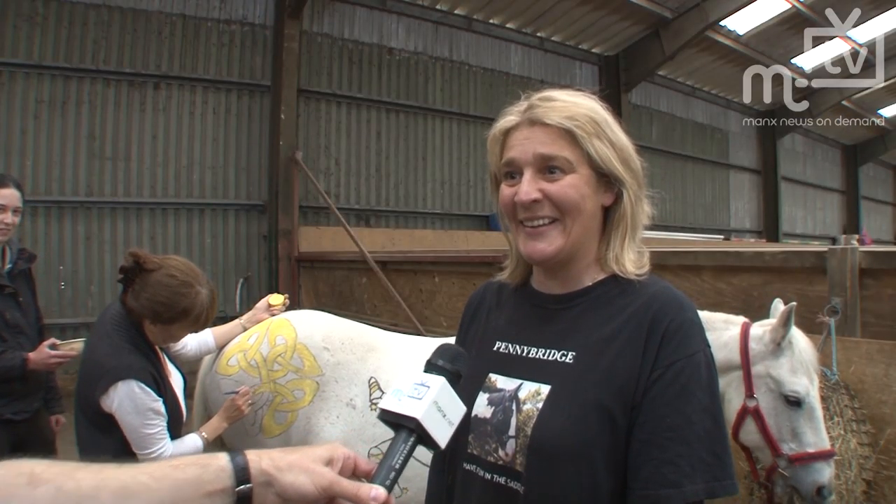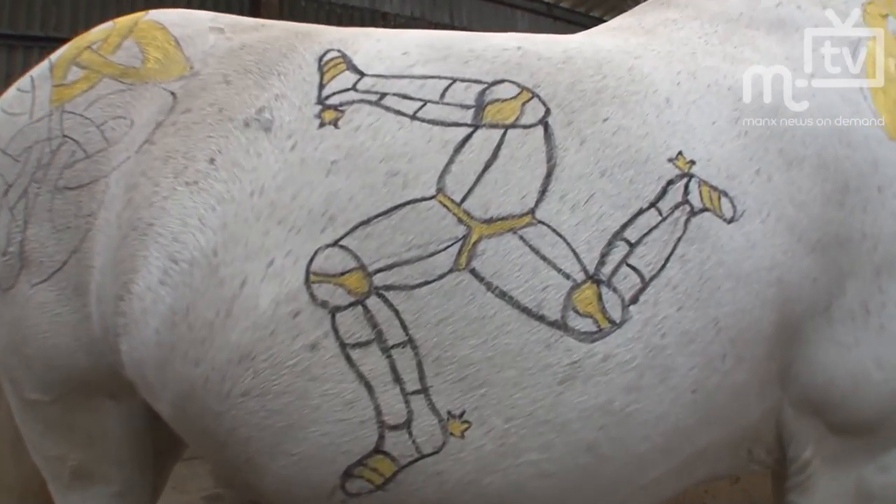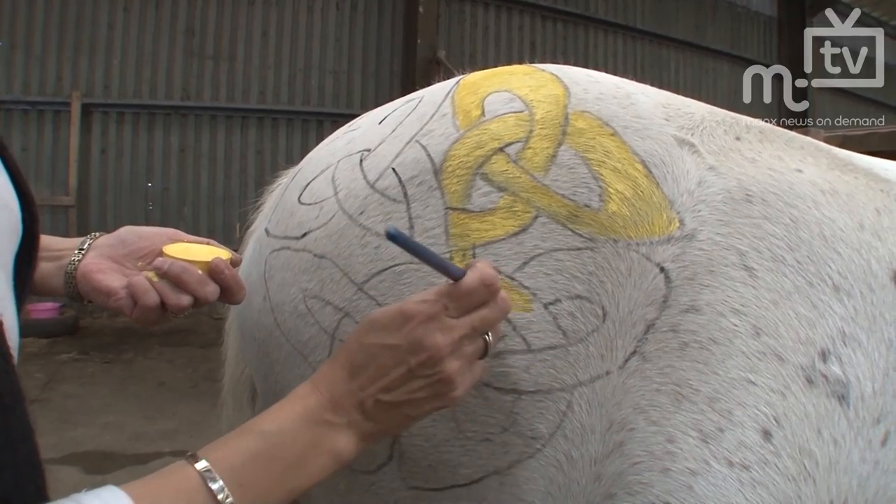The ponies are in no pain or danger or anything — it's all face paints we're using. So it's just a bit of amusement and it looks quite impressive. It's getting there at the moment.